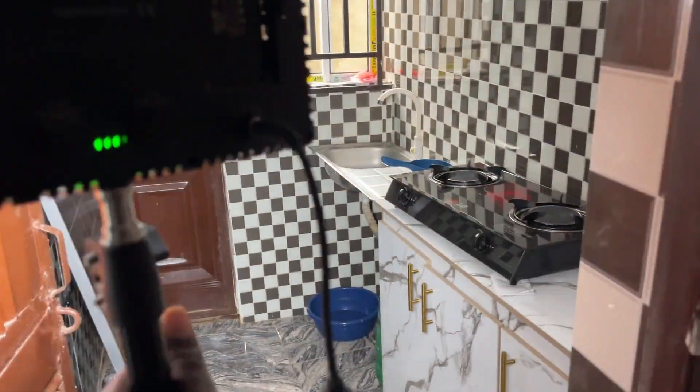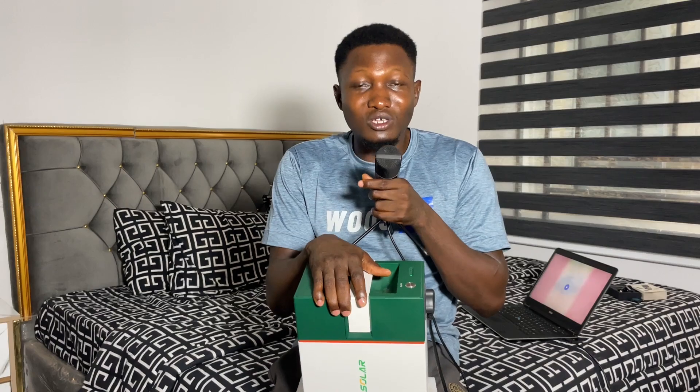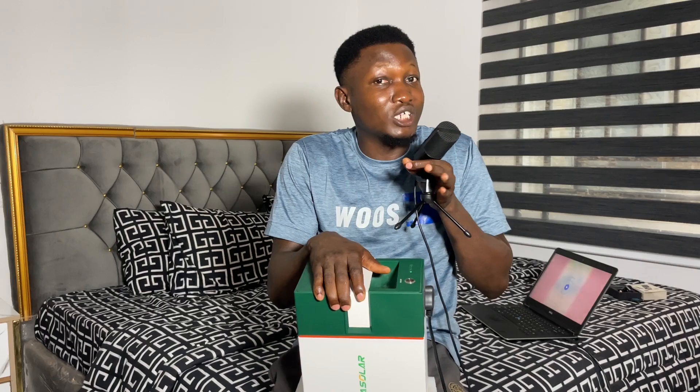Ever since I bought this Cola solar generator, I have never once charged it with the solar panel, because I charge it with NEPA light and before it runs down there's always light available. My solar panel is still packed in the kitchen — I've never even mounted it. As a content creator at home, if you want to plug your laptop, phones, and studio light, this thing can save you for even two days with constant usage. My studio light is an LED 600 Pro with very low wattage. Using it for phones, laptop, and studio light serves me for sometimes more than two days.